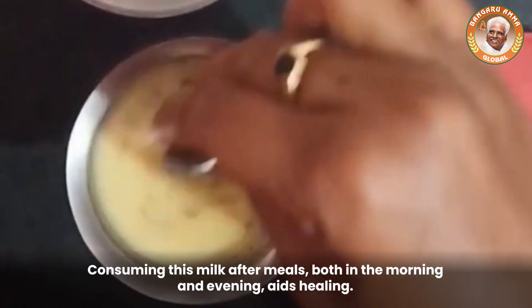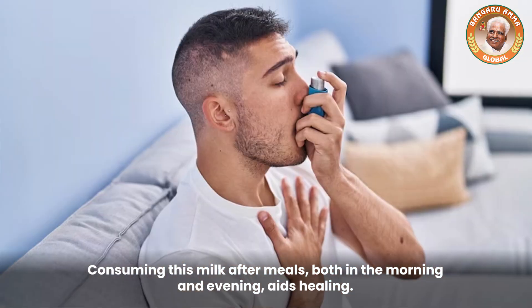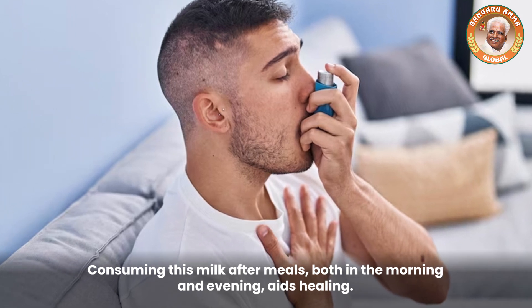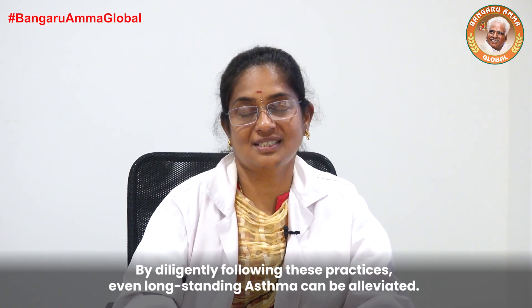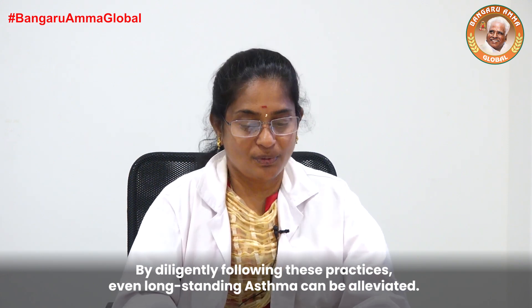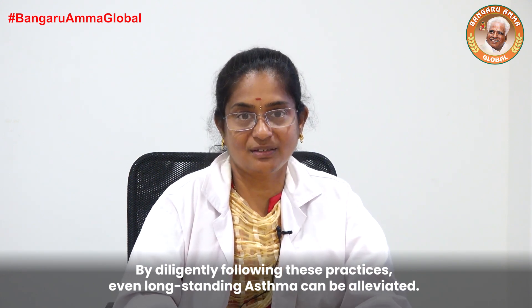If you do this daily, you will be able to treat the body and the asthma. This is how much it is to treat the asthma. If we treat the asthma, we will be able to affect the asthma too.